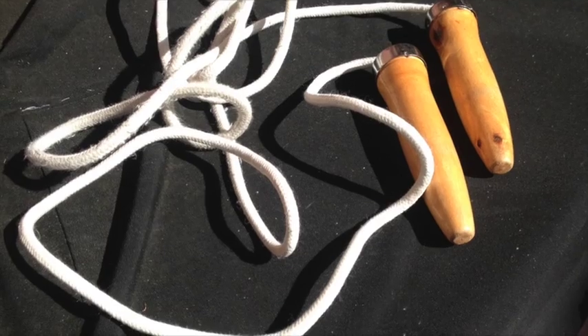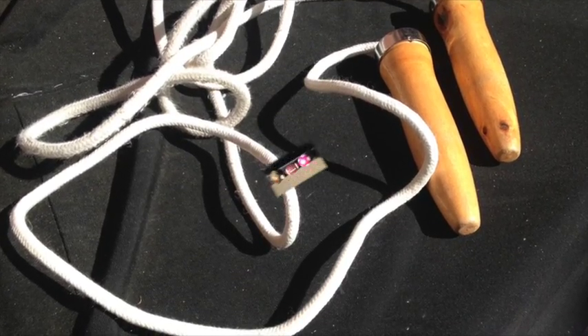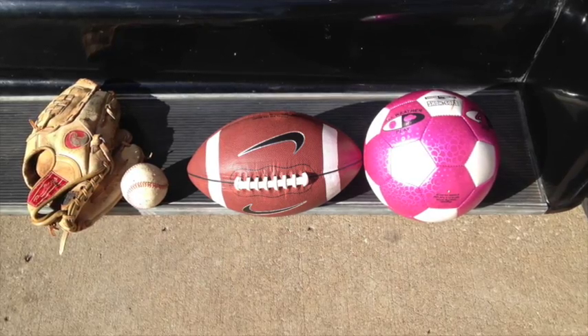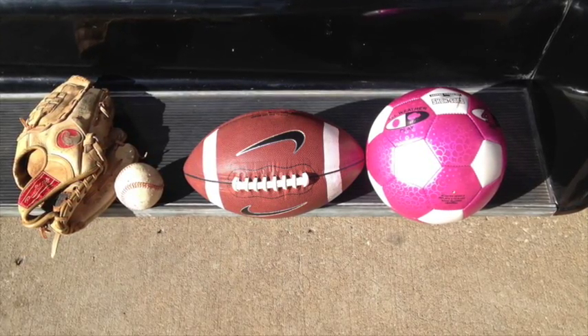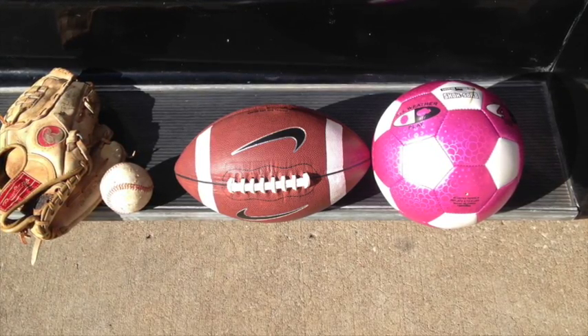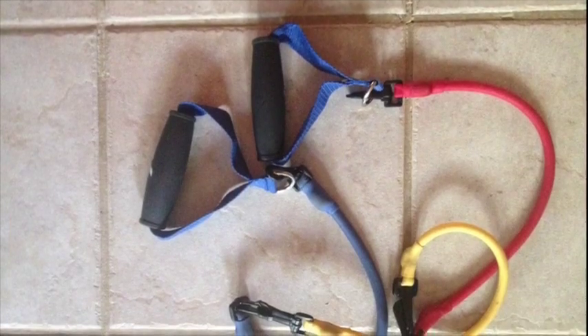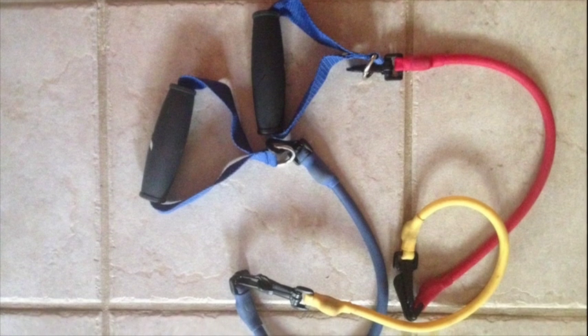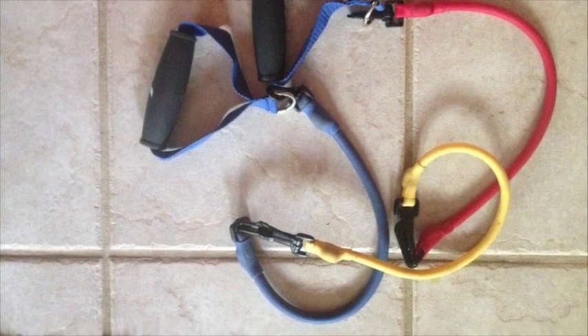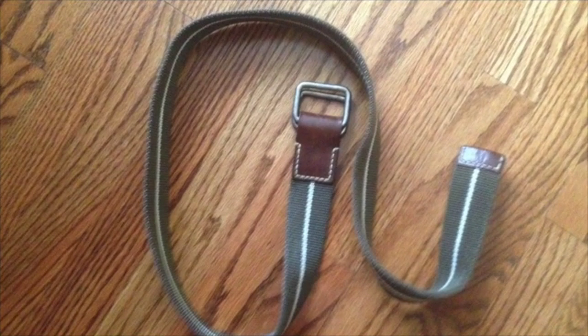A baseball mitt and baseball to work on our hand-eye coordination. A football to work on the throwing motion, like a serve. A soccer ball for footwork drills. Exercise bands — a belt used to stretch after a practice or a match.